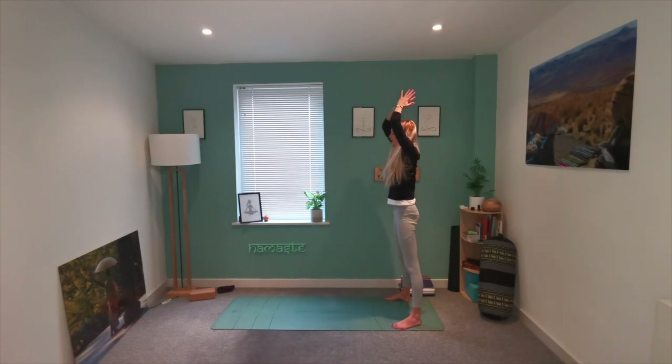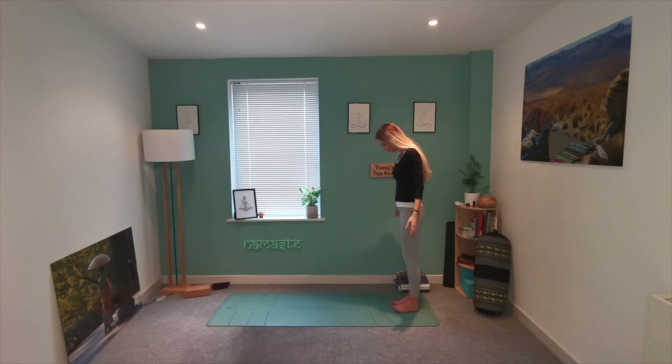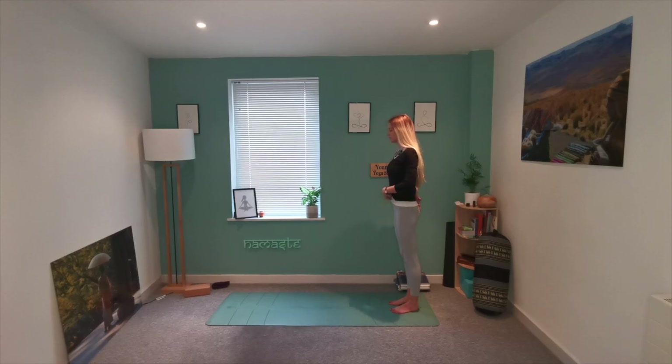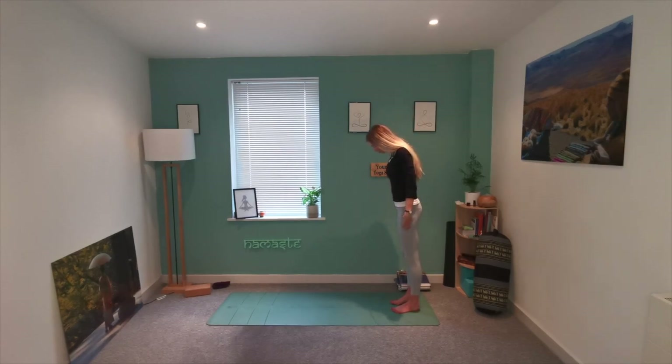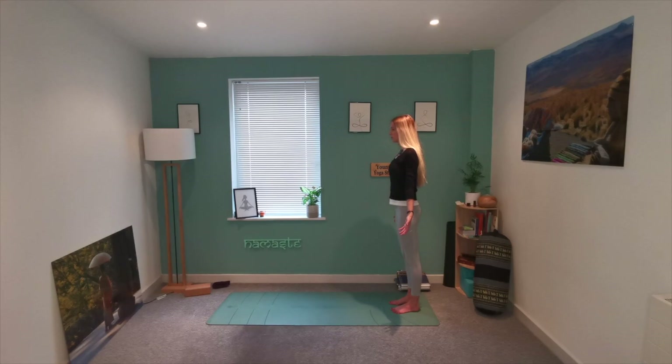Heel-toe those feet in and come to stand. Draw the shoulders back and down, palms facing forwards. Engaging the core — tailbone is slightly tucked under, drawing in, sending the core in towards the back. We're really drawing through our Mula Bandha, our root lock, engaging through the thighs as well, working into that pelvic floor, which is where the Mula Bandha is situated. Feel that connection with the earth, feeling that stable foundation for your practice. Let's lift those arms straight up in front of you, gazing up towards the sky.